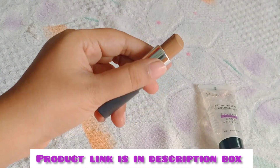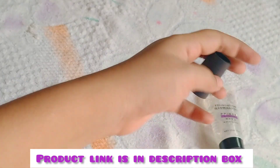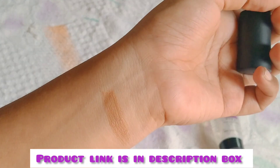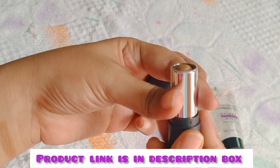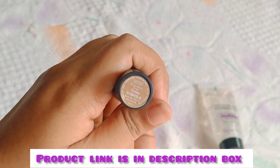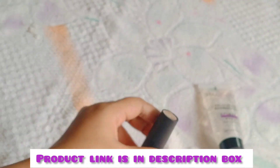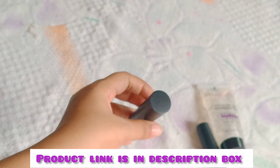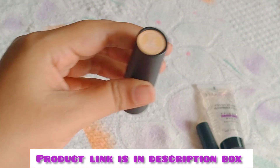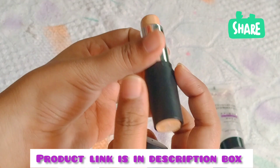Look at the pigmentation. There is a dark shade. Use a sponge or brush to put the makeup on the face. This shade is Toffee — I will show you the description below. This is NYB. Use a concealer.